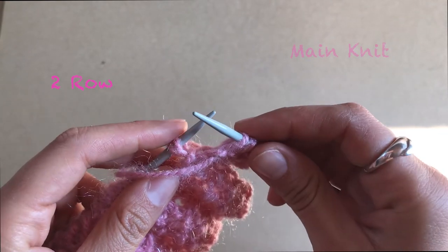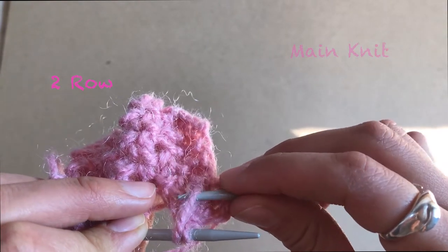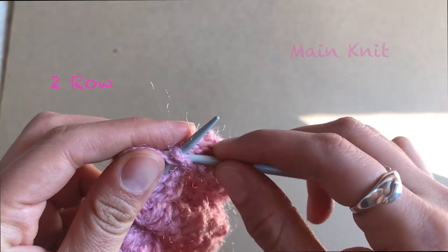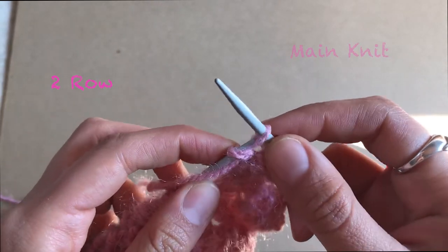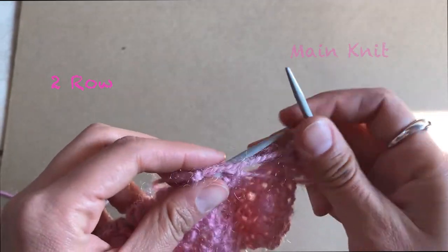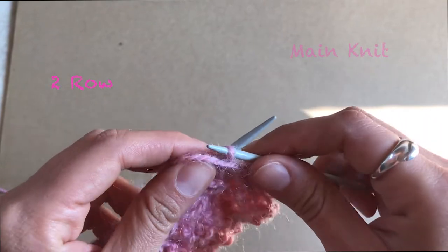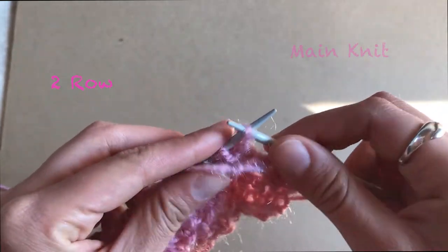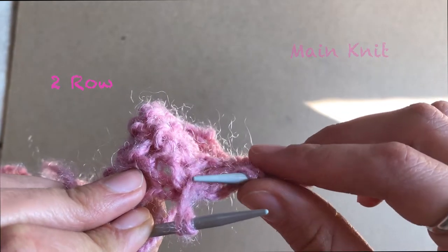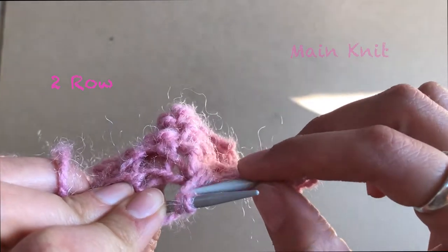The ones that look like they belong together — you're going to knit them together as a whole one. Here where you did the loop, you have to take both together, and that way you're not going to get extra stitches. First one purl, second purl, and then you take those two and knit them together.